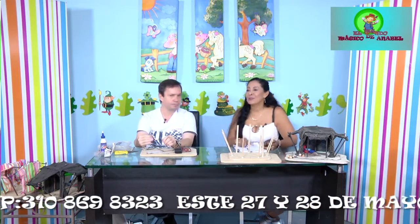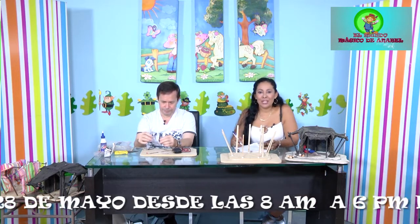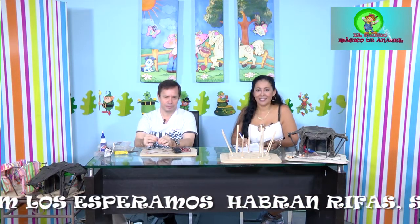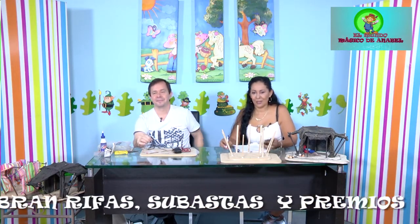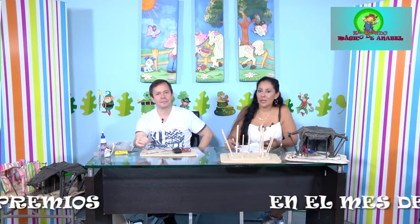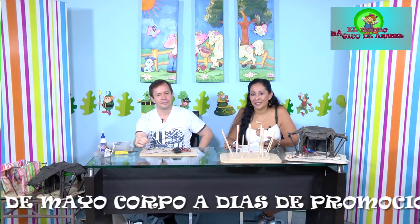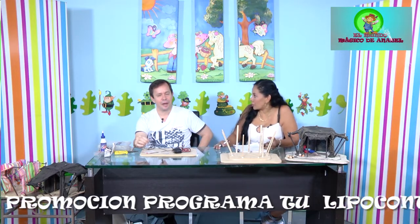Se atiende una llamada de Carmen Cecilia Vázquez, quien felicita el programa y dice ser fiel seguidora desde hace años. Agradece todos los programas que enseñan. Se comenta la posibilidad de hacer un grupito para tomar una clase grupal con José Luis.